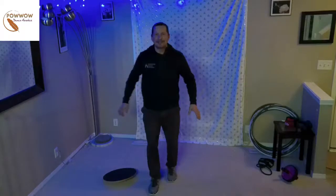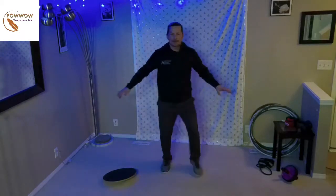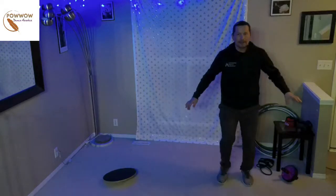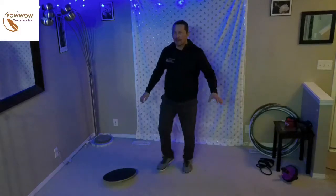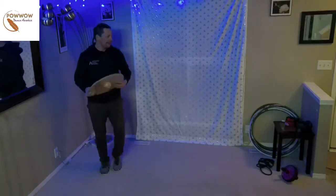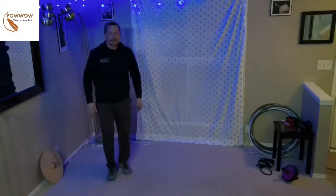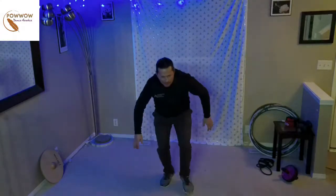Next we're going to dance sideways with our one-two step — just inching to the side, then inching back to the other side, going from right to left. And you can do it as you go down low. So let's try doing this down like a duck — let's duck like a duck. If you even want, you can hold your arms like this and feel like a duck. It's for fun!